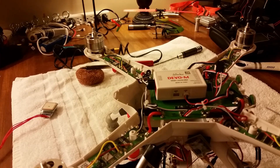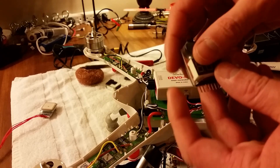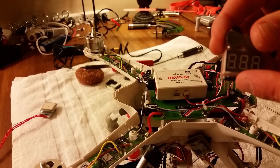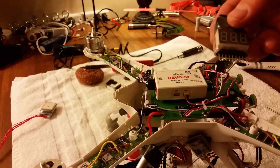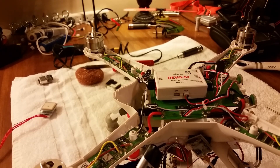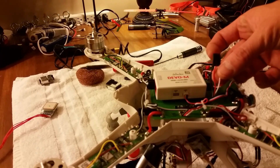Anyway, you can get a LiPo alarm — I have a couple sitting around here. You can stick them on the sides or on top, plug your balance port into it, and it will read out each cell's charge. You can set an alarm on it to beep, but if you're doing FPV you're probably not gonna hear it anyway, so I'd recommend using a timer — that's the only reliable way to know.